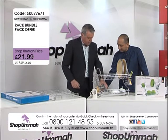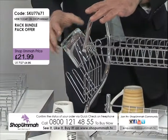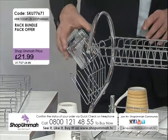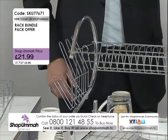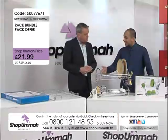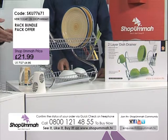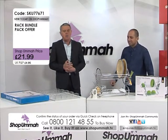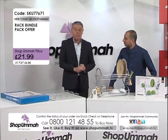You've got two tiers — on the bottom tier you can use it for glasses. That would take about six glasses in there. The top tier is for plates and cereal bowls — 16 plate settings in total. That's a lot of plates! If you're on the phone for this one, don't miss out — it's a great idea. Our telephone number is 0800 121 4855.